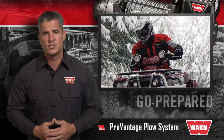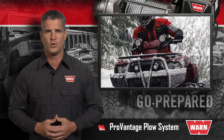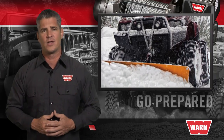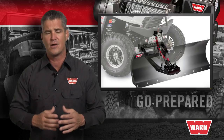With the Warren ProVantage plow system, you get the highest performance, exceptional control, and outstanding durability. This system is available for both ATVs and side-by-sides. For your ATV, you get the choice of front or center mounting options. And for side-by-side, Warren offers the easy-to-use front mounting system.